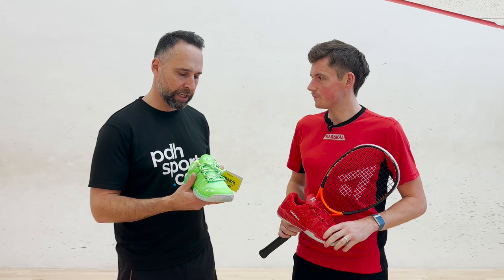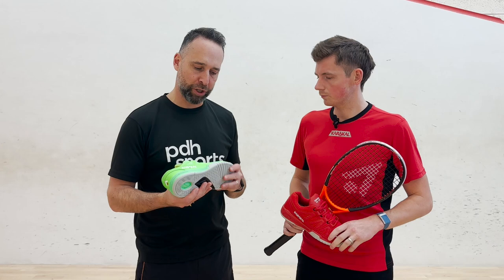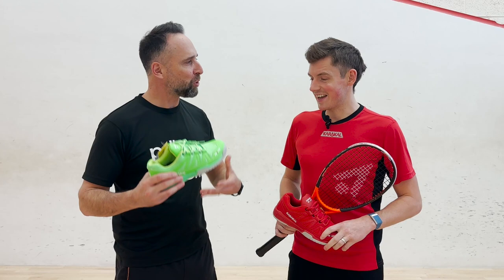So it comes in five different colours. It's got a brand new insole, a new tongue system, and a new and improved sole system on the shoe. So are you now faster around the court with these shoes, or is it more the stability and comfort?